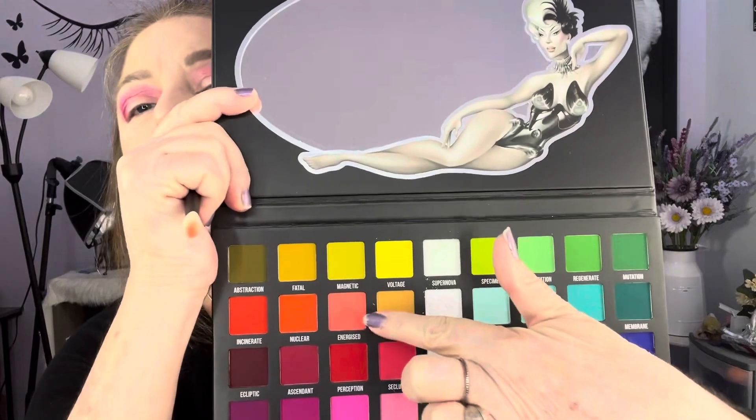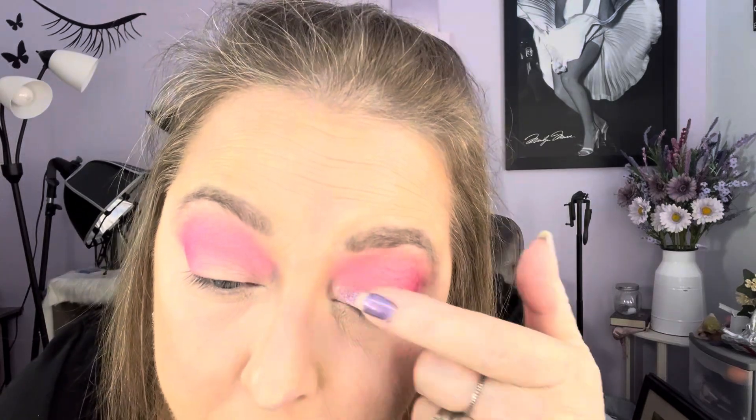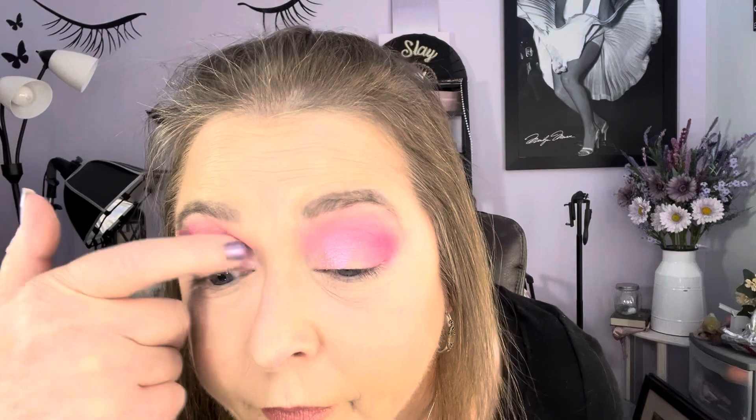Then I want to go into Energize — that one — and take the lightest wash of that and put it up here. I think I want to use Transcend on the front. I'll probably put a lot of these shimmers on the eye, to be honest, because these shimmers are beautiful.